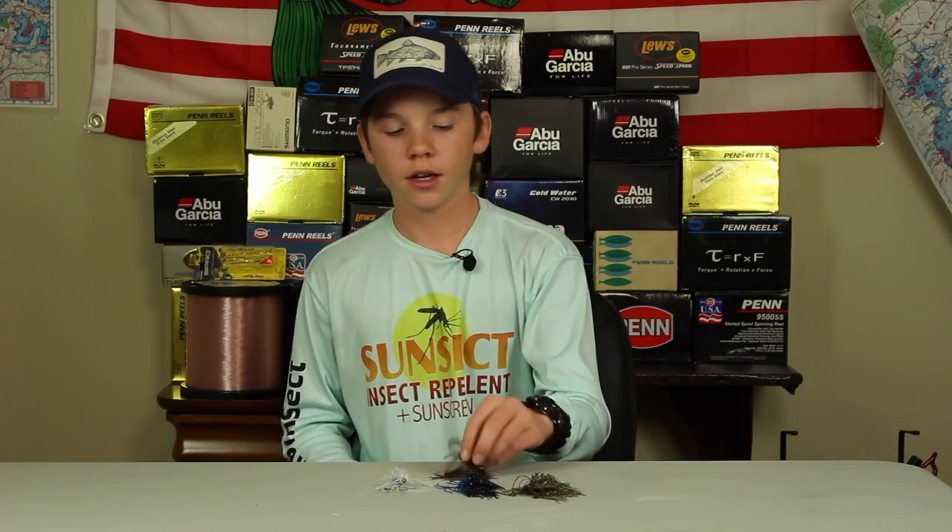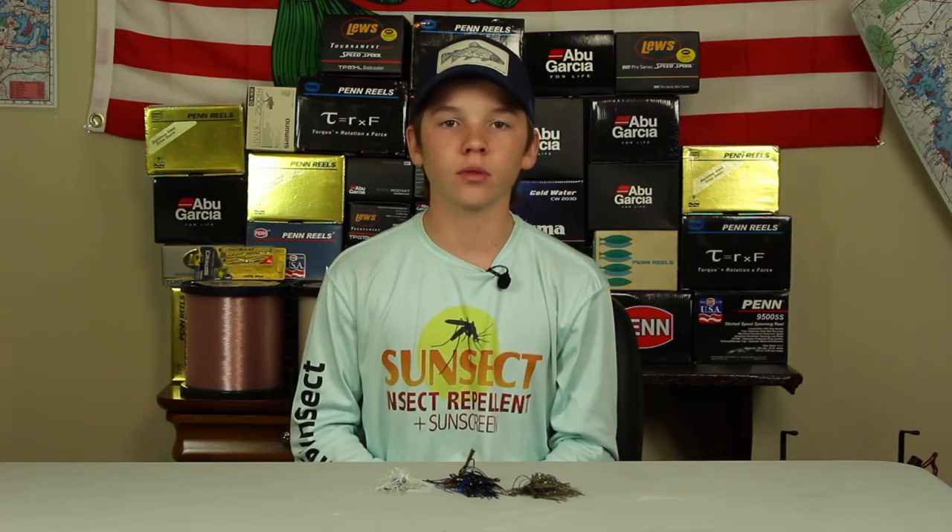Just like your swim jig, you're gonna have a lot of places you can fish this football head jig. Most of it is gonna center around rock — like ledges and drop-offs, rocky points, rocky banks, gravel slopes — anything that has to do with rocks, a football head jig will be a great option.